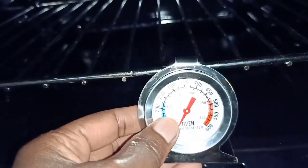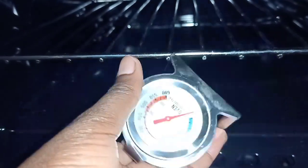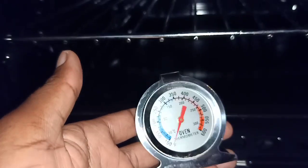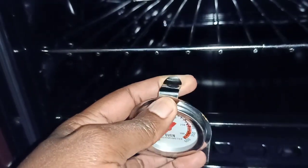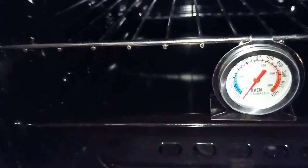This thermometer I bought at Top South Kenya for around three or four dollars. You can get one if you have a gas oven that does not have a temperature gauge — mine doesn't have a temperature gauge, that is why I bought an oven thermometer.